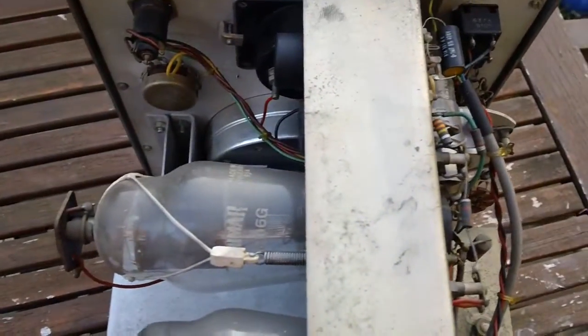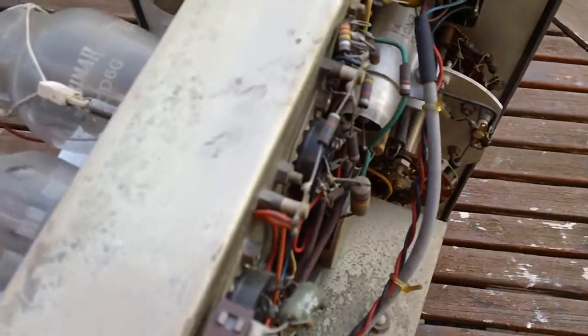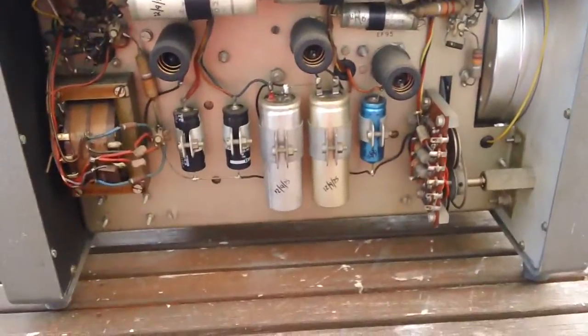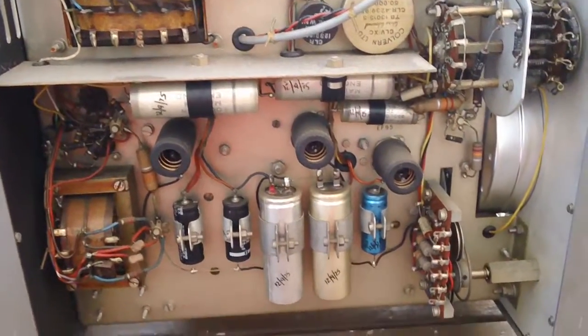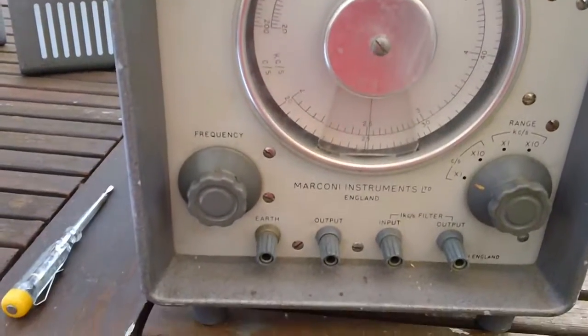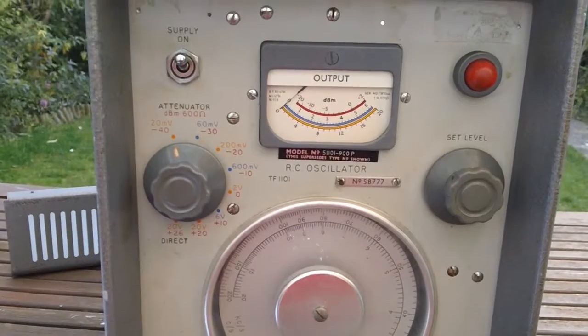Let's have a last look at that big old transformer. What a beast that is. I actually thought this was going to be a lot smaller — it looks smaller than it is in photos. It weighs I don't know, about 30 pounds I guess. I just love it though. I'll do another video when — hopefully — I get it working. There you go: the Marconi TF1101.